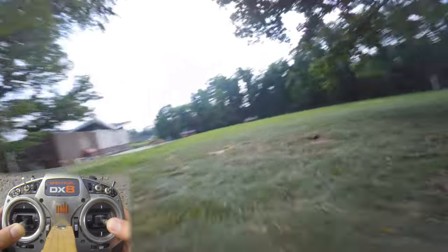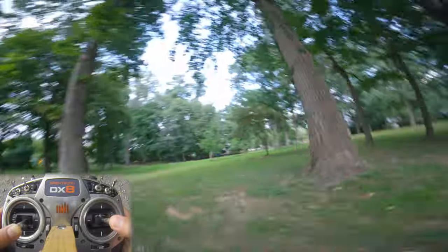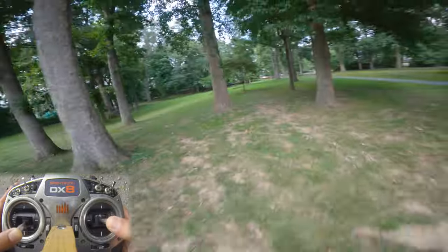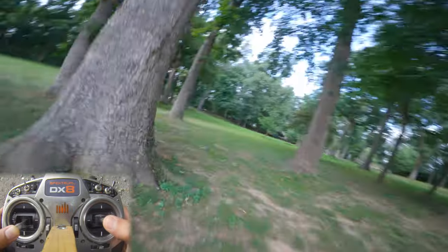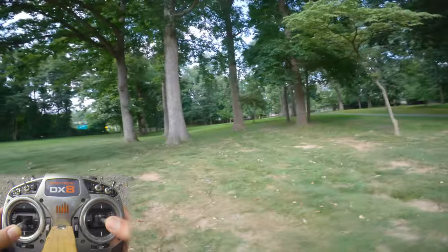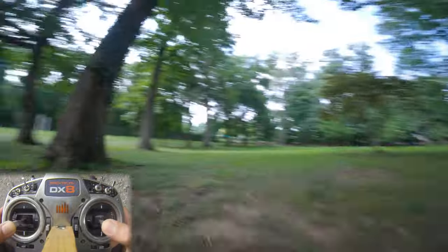Then once you get good at that, you can go attempt the whole thing. We're going to go around the tree to the right, but yaw to the left, and just point our right stick towards the tree trunk. A little thing you can do to help you initialize the turn is roll into the turn — so roll right a little bit into the turn, and then do all the banking fun stuff.